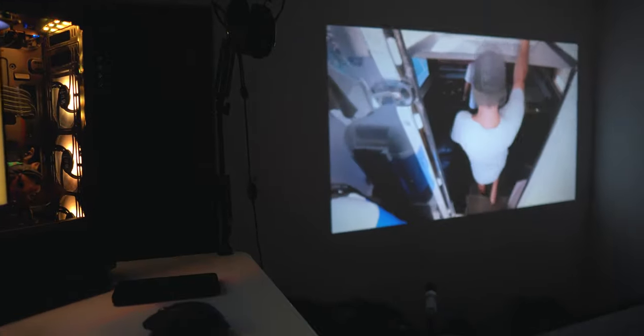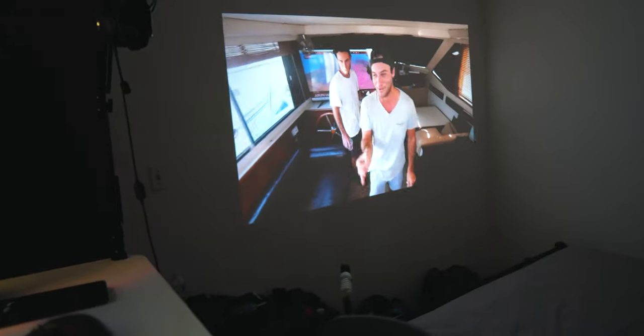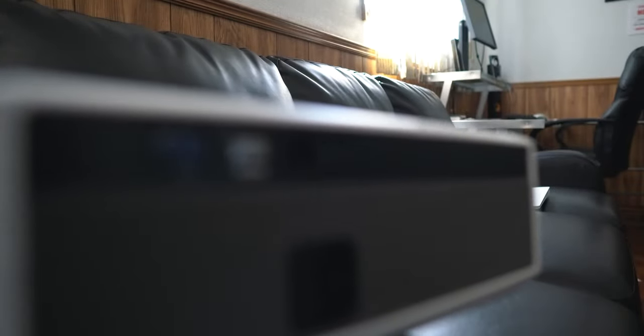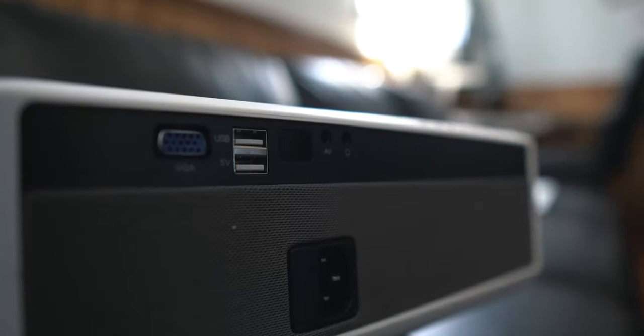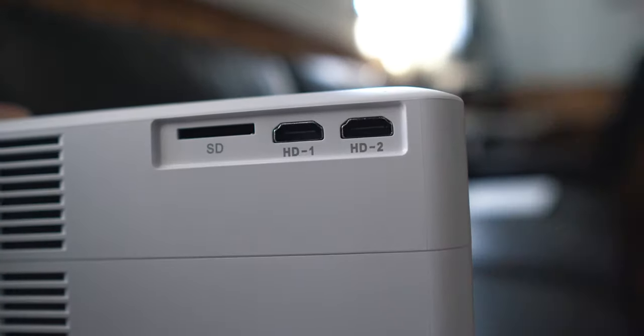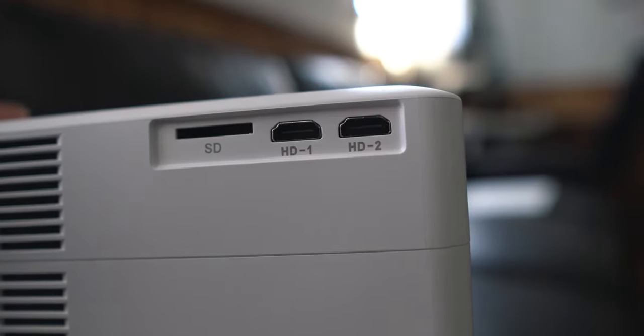By now you might be wondering about image quality — can you play games, how does it look with movies? It looks good. The image quality is sharp, it's 1080p, no issues, and the color accuracy is amazing. Moving content on this thing is a joy. Playing games, you'll feel some input lag — it's not really meant for gaming. It has two HDMI ports, a VGA port, two USB inputs, AV ports for audio and video cables, a headphone jack, and a full-size SD card slot — not micro SD, which is great for media.